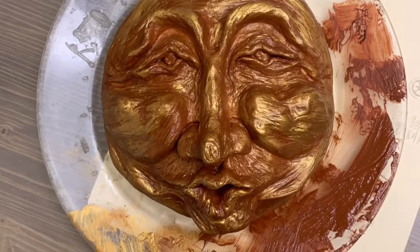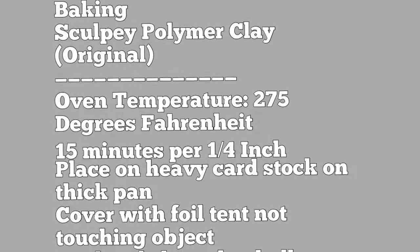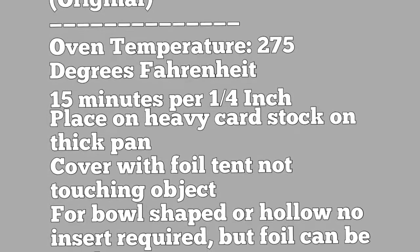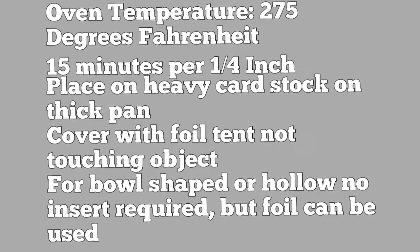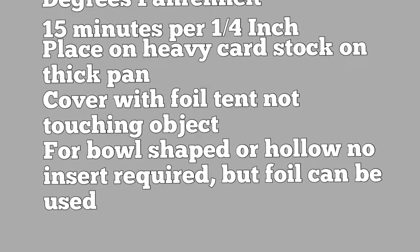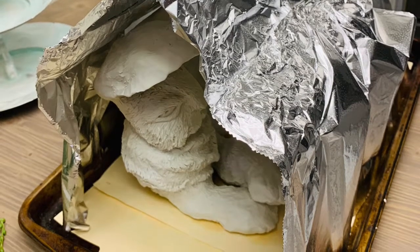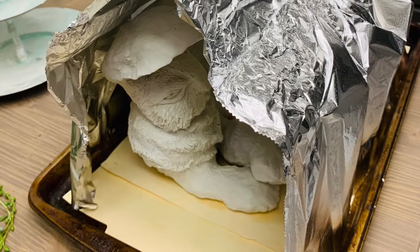When you bake it in the oven, it should be baked for 15 minutes per every quarter inch. I've baked thick pieces over an inch and thin ones together to see if they would char or not bake well enough. My process is to preheat the oven to 275°F, then put my project in. I do put a paper on the cookie sheet — a cardboard, card stock, or file folder underneath. I never put it bare on the baking sheet.